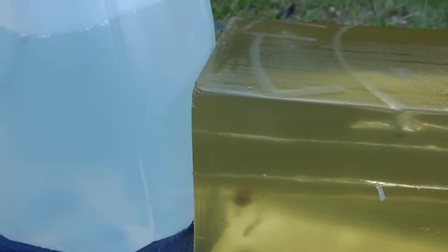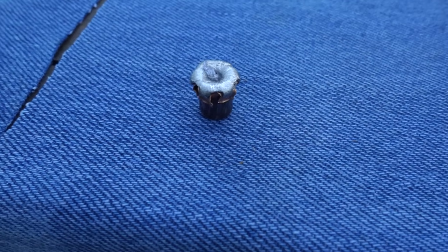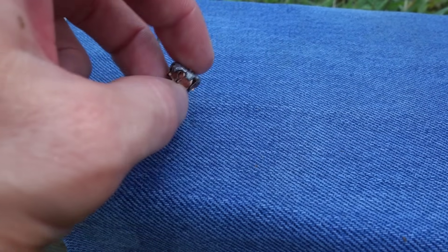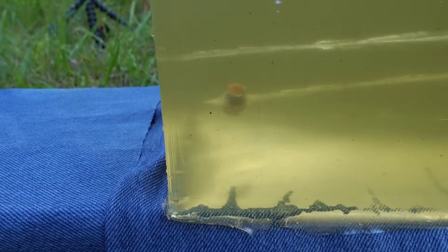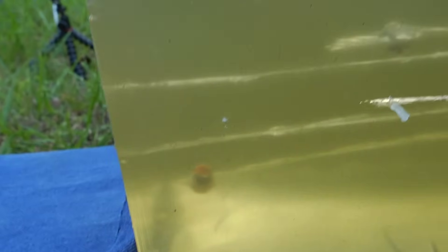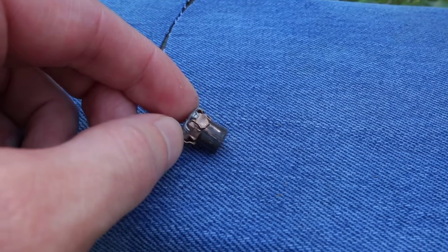The one we just shot through the t-shirt continued going, exited the gel block, and hit our first water jug - you can see it leaking water. That bullet went inside the water jug and is sitting on the bottom. Here's our Winchester white box that I got out of that water jug and you can see it has pretty poor expansion - it didn't really open up very much at all. That t-shirt might have stopped it from expanding, though it didn't really expand well in bare gel either.